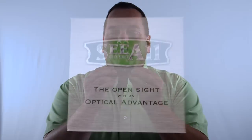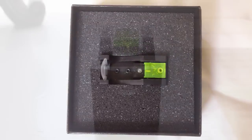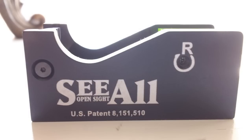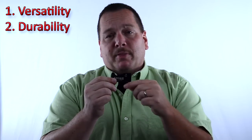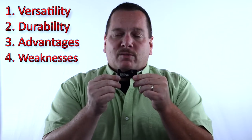Po'boy Special here. We're excited to do the overall review of the See All Open Sight that we've been testing for a while, and we've got all the results and all the comments right here right now. The See All Open Sight is a revolutionary idea and concept that we completely applaud. We thank them and think this is a great idea for thinking outside the traditional box. We're going to cover four points: versatility, durability and reliability, advantages, and disadvantages.